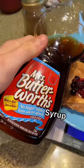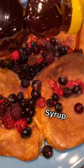For toppings, I went for some frozen fruit, berries, and sugar-free syrup. And that's it — 40 grams of protein. Try it out!